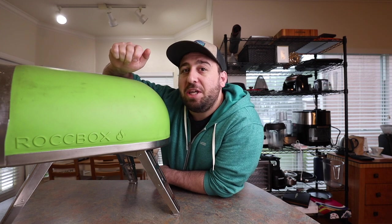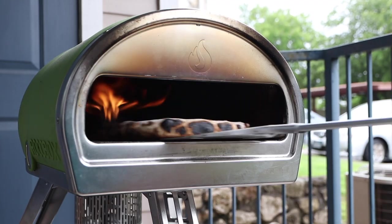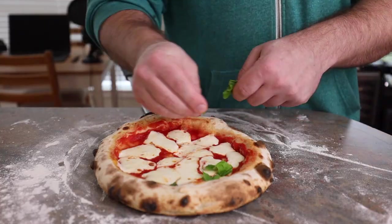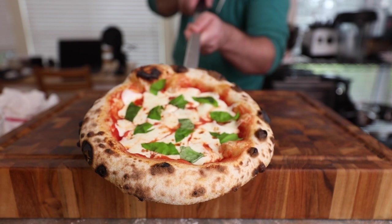This is a portable pizza oven and today we're making Neapolitan pizzas. Now this thing is definitely not essential for everyone, or really anyone for that matter, but it's one of the most fun things I've ever bought for myself. It's one of my favorite kitchen tools I've ever bought.